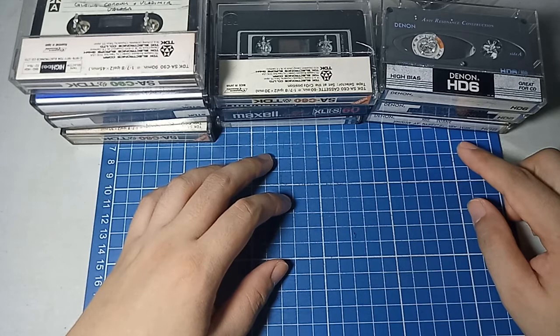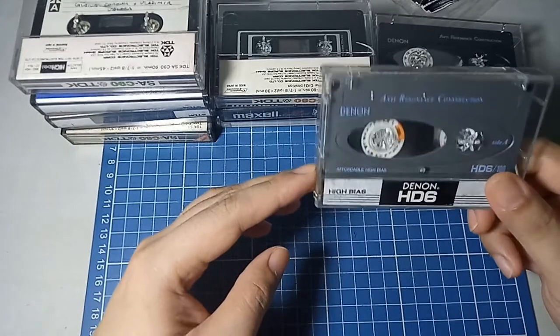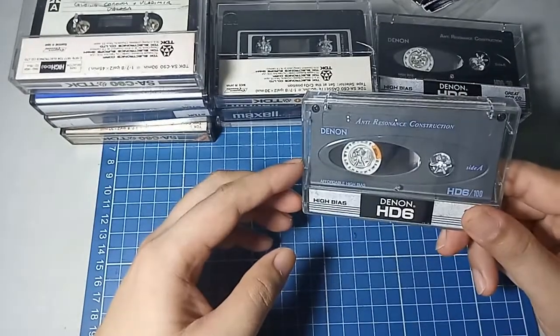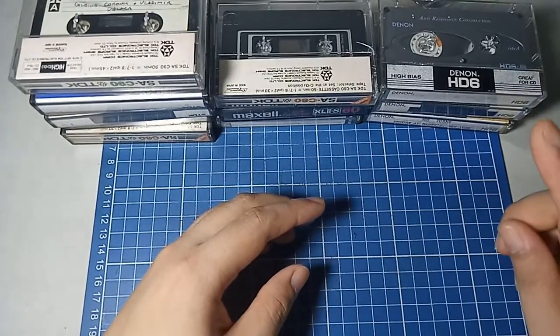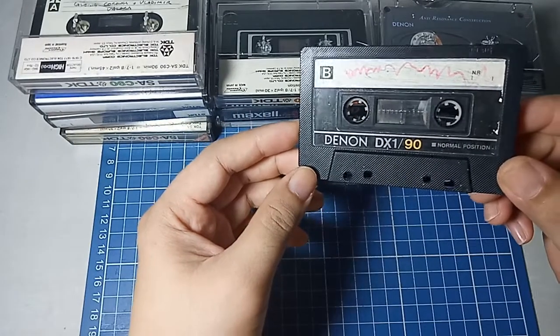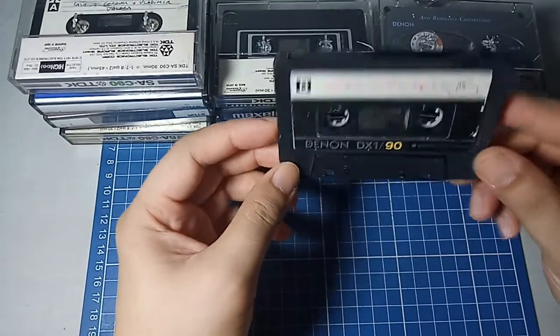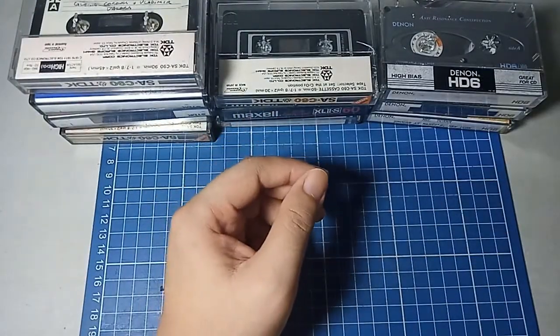Most cassette tapes I'm familiar with from when I was young were TDK, Maxell, and Sony. Denon — I'm not sure how to pronounce it actually — was quite a rare cassette tape when I was young. I only ever had one Denon cassette from my childhood. I do have it here — it's a Denon DX1 90-minute tape and it's a type 1.